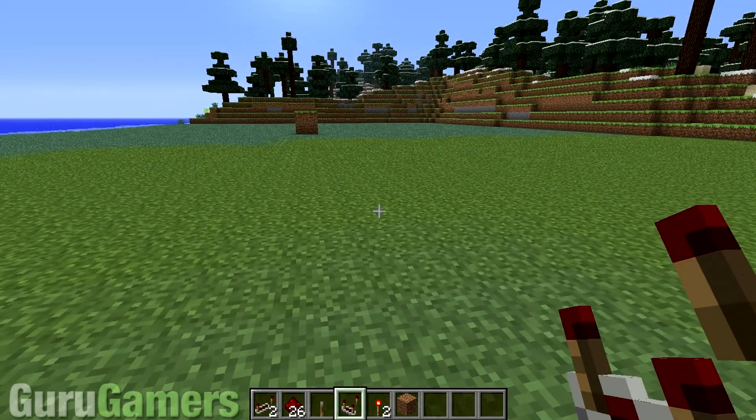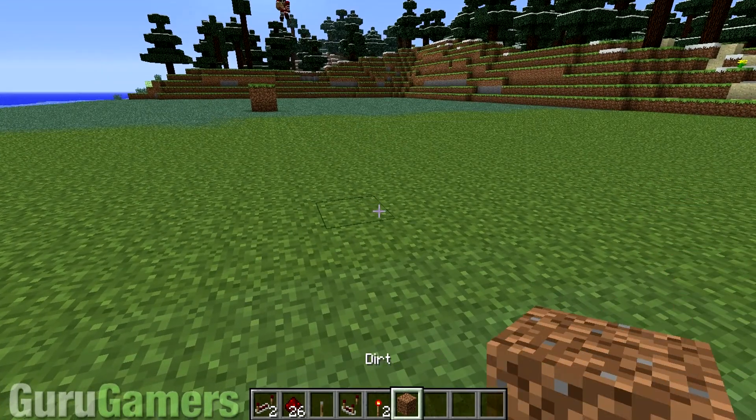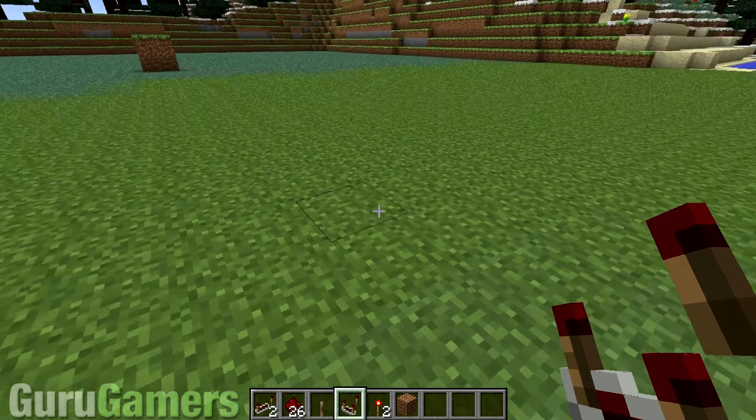Today I'm going to be teaching you how to make a very small, compact, simple to make redstone pulsar, and all you're going to need is this redstone right at the bottom. You're going to need less redstone dust than that. I just gave myself that much for the fun of it, even though I'm in creative mode as well.